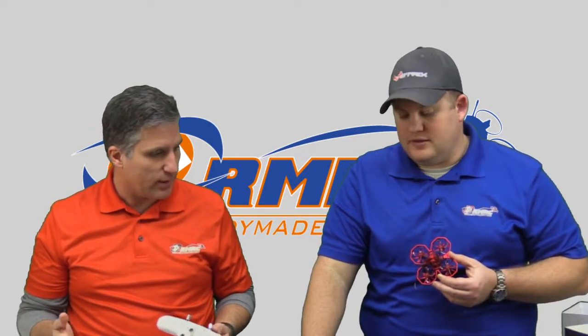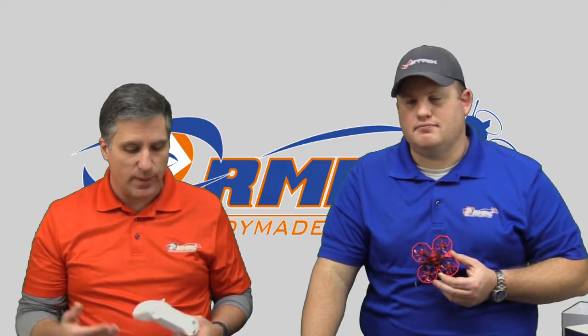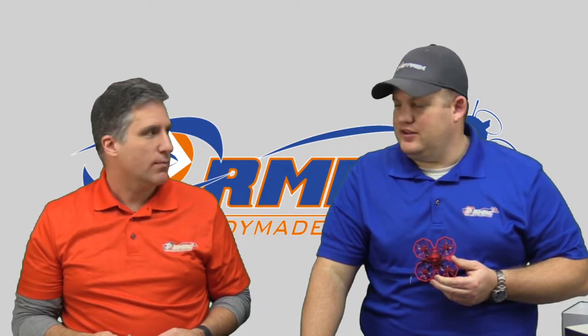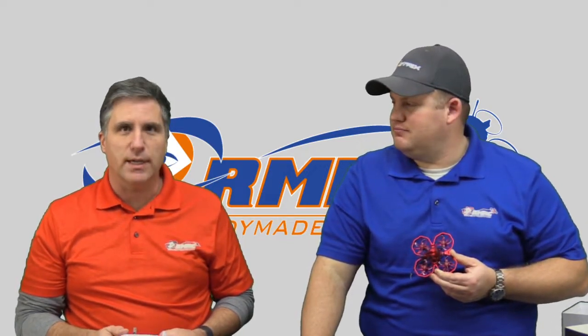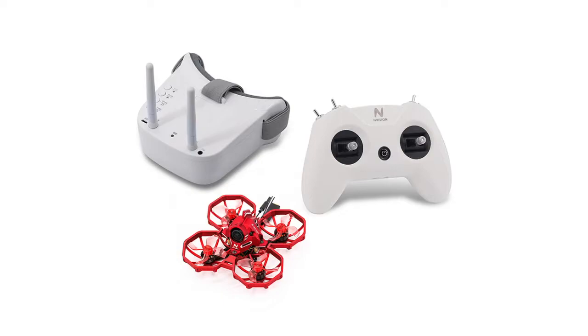I think we hit everything. We'll have the links below for the product, the spare batteries, and the Drones in School program as well, which we've been a big part of for a while. We love being part of that group — it's a nice group, and we hope to continue a good relationship with them. If you've got any questions, just hit us up in our support link. Otherwise, we'll see you next time. Thanks guys, bye.